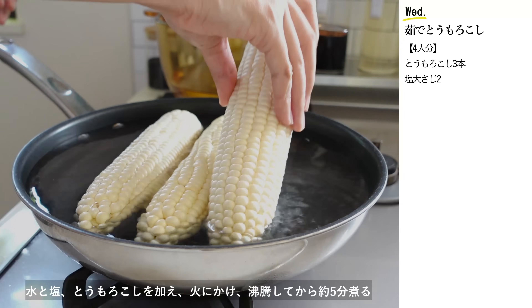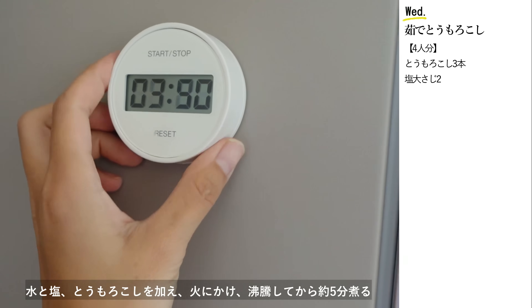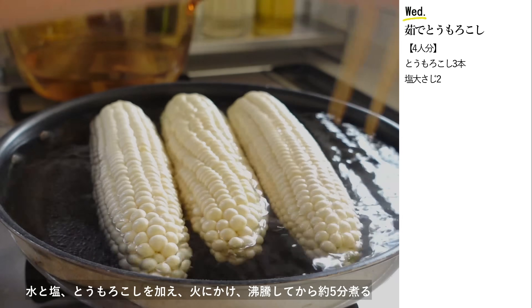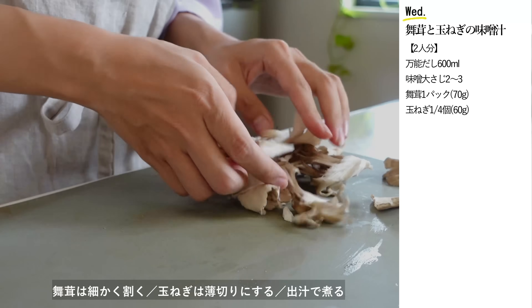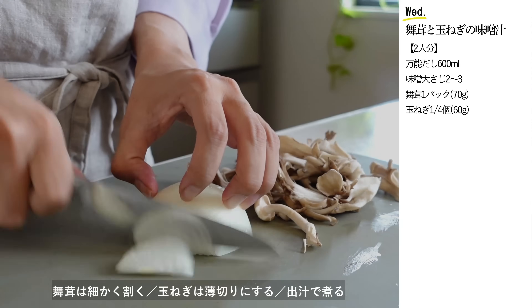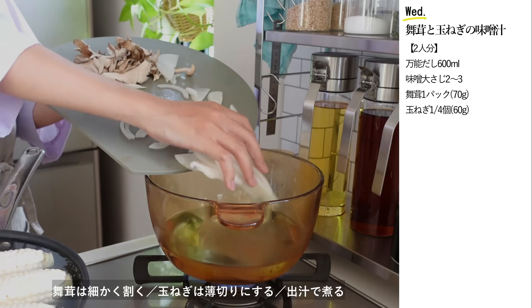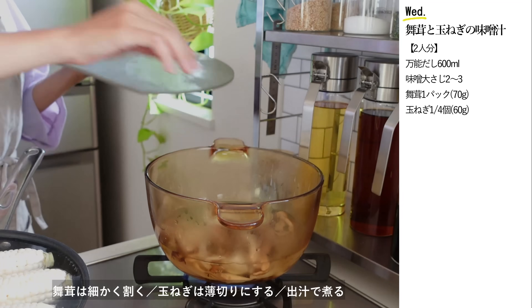大きめのフライパンに水と塩、トウモロコシを加えて火にかけます。水からゆっくりと加熱して甘みを引き出します。今日のお味噌汁は舞茸と玉ねぎ。舞茸は細かく裂いて玉ねぎは薄切りにします。火が通るまで出汁で煮ます。